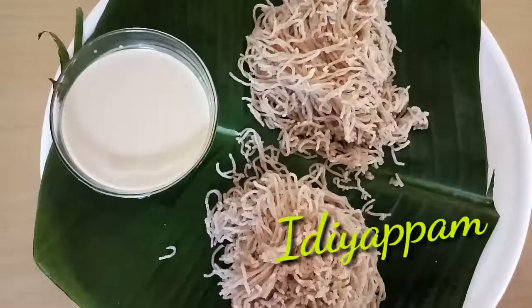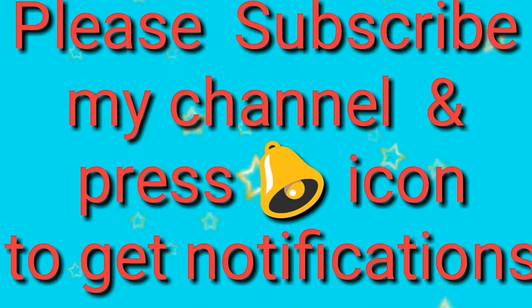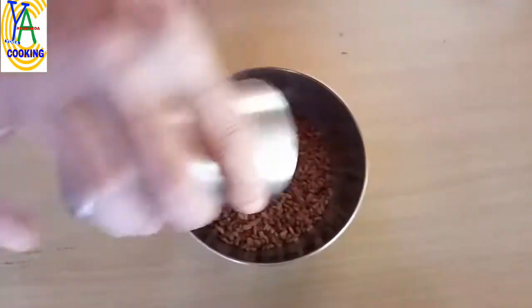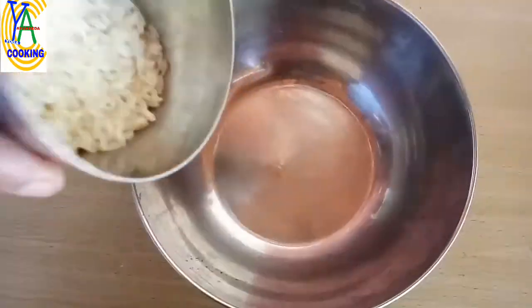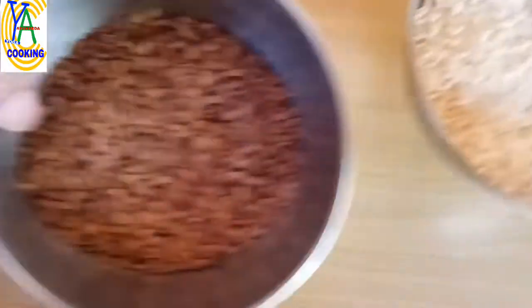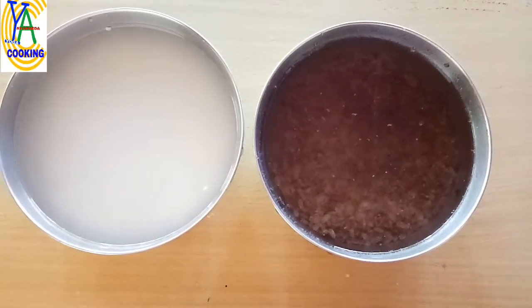Please subscribe to my channel and press the bell icon to get notifications. I have taken half a cup of single polished organic parboiled rice and half a cup of organic white rice. Wash them separately and soak them separately for 4 to 6 hours. Parboiled rice requires more soaking; it is rich in vitamin B complex and fiber, and is easily digestible.